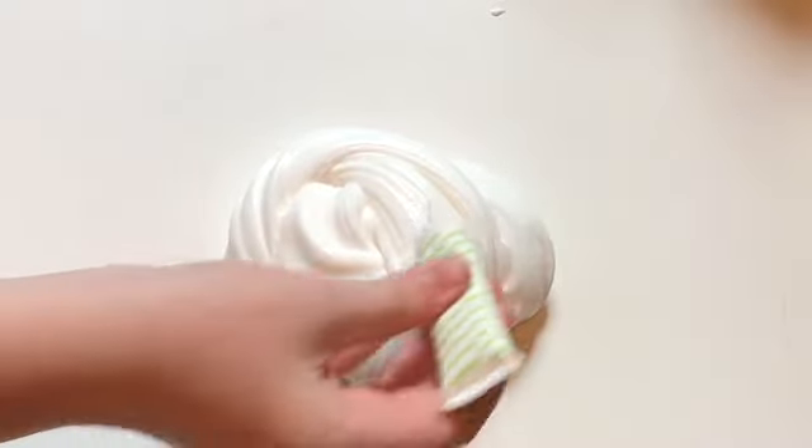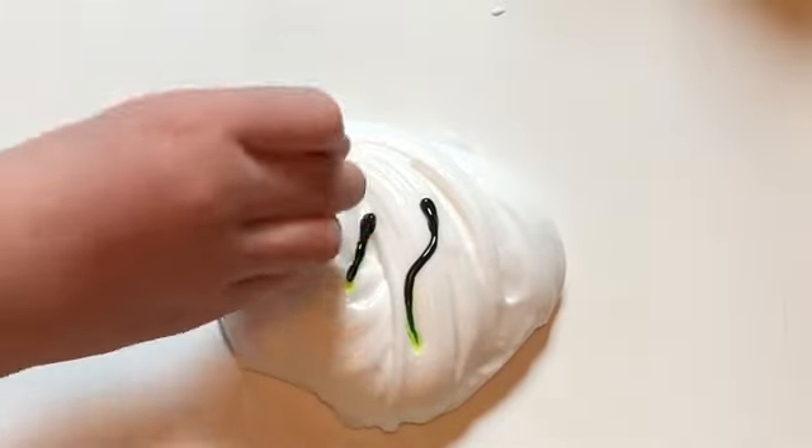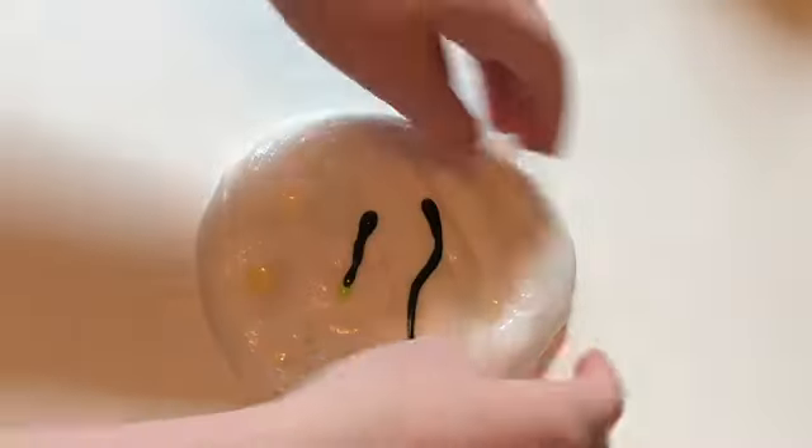Let's get started. The first step is to add your green food coloring and your scent to your slime. We're going to do three of chocolate mint and one of cupcake, and then you're going to mix it together.